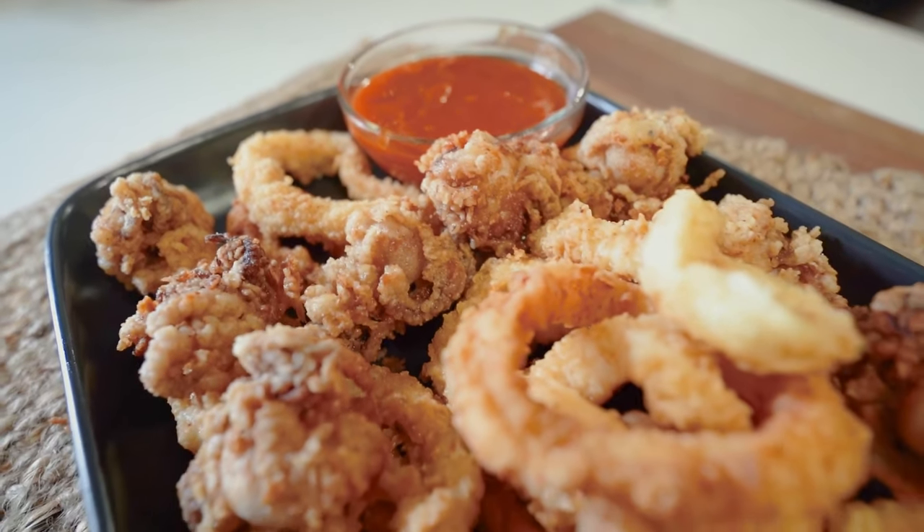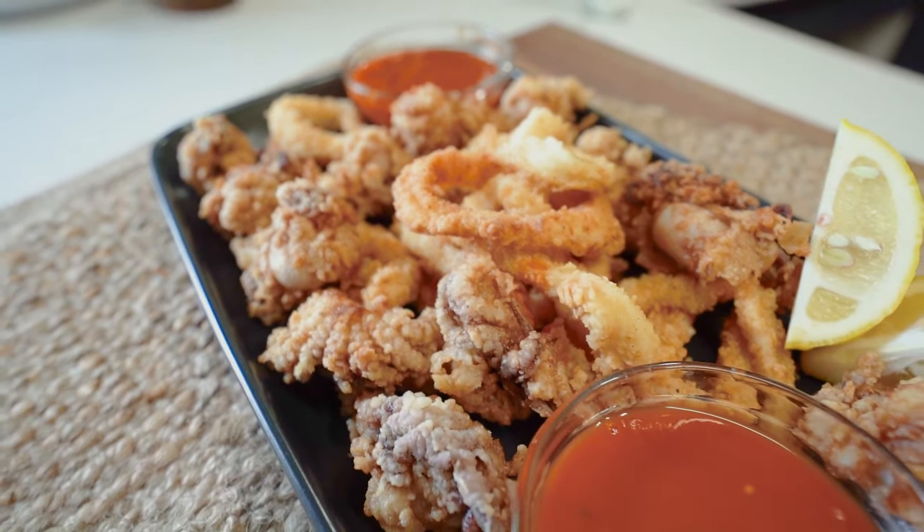Today we're going to cook calamari fritters. In Aussie terms, some deep fried calamari and squid with some tomato sauce, pretty much.